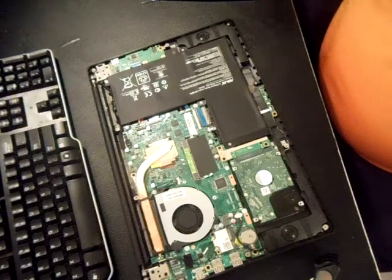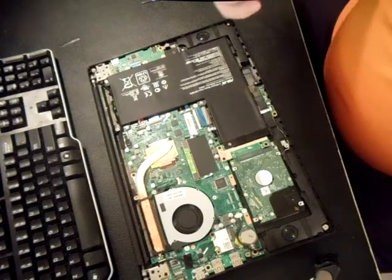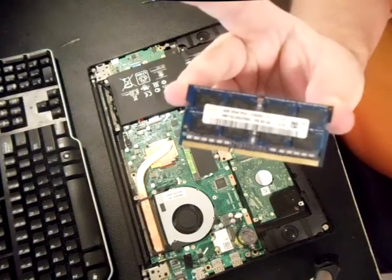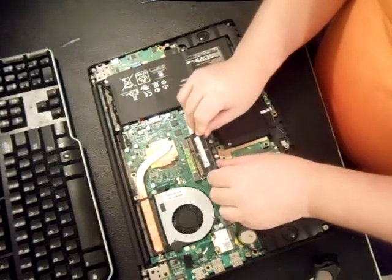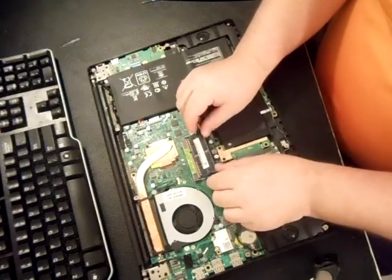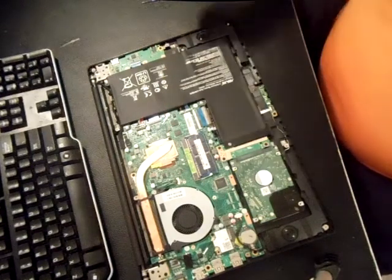If for whatever reason you need to do a factory restore — you've got a virus or something — I can post a link in the description; it's very easy to do a factory restore on your Asus if your hard drive is still good. We'll replace the slot memory with a four gig stick, so with four gigs on board and four gigs inserted, we've got eight total.